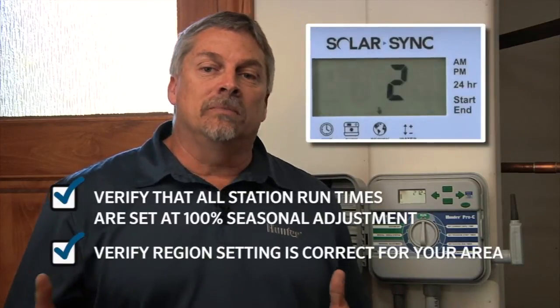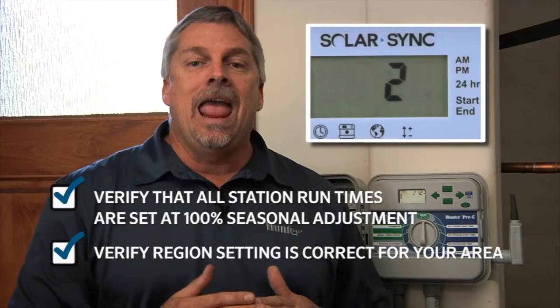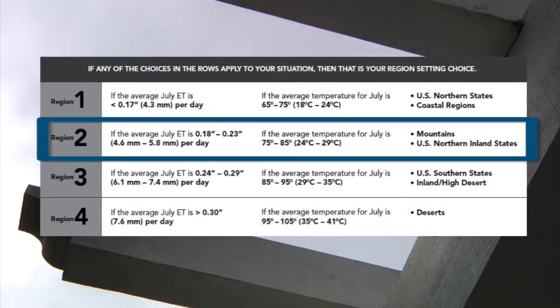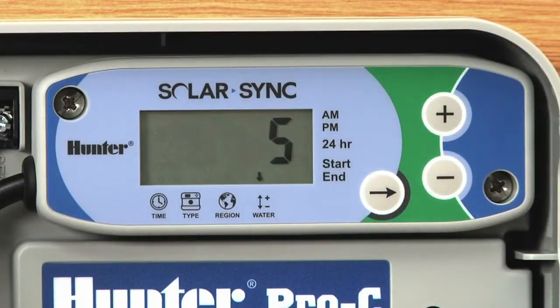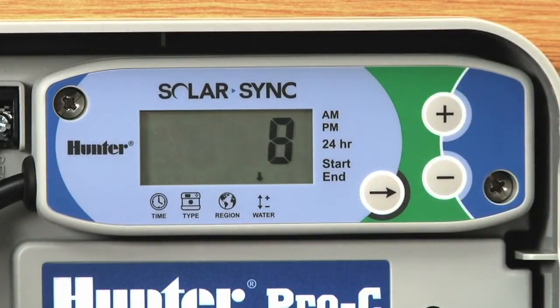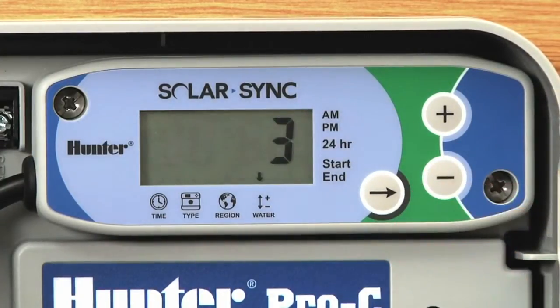Another situation might be where the season adjust is always averaging too low for your preferences. In that situation, we'll look at how to select the correct region. There are four regions one through four to choose from, as well as a one through ten water adjustment per region in the Solar Sync. If you want a higher percentage on a regular basis, start with the one through ten adjust and move it higher up towards ten to see where that settles the percentage. Lowering the number closer to one will reduce the percentage.